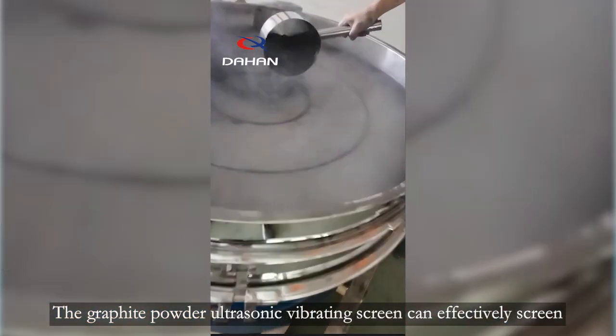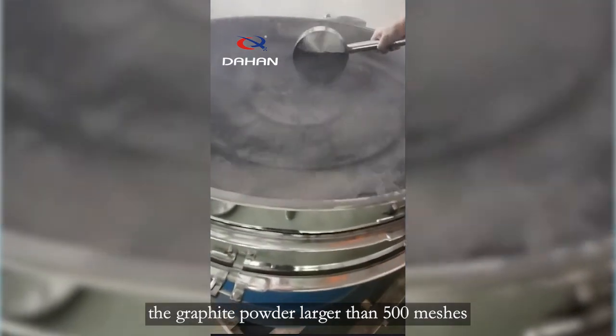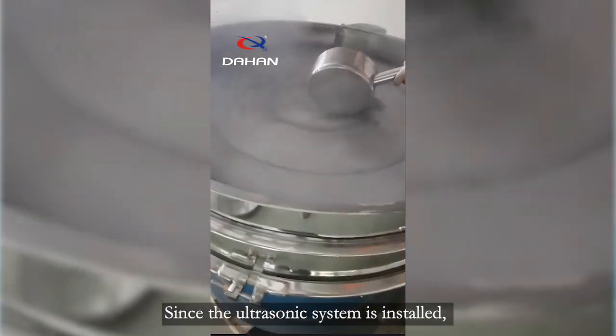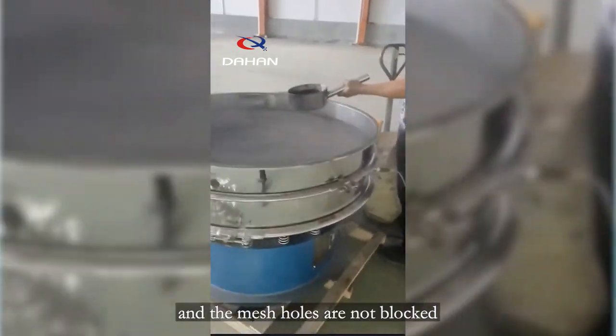The Graphite Powder Ultrasonic Vibrating Screen can effectively screen graphite powder larger than 500 meshes. Since the ultrasonic system is installed, the machine has a self-cleaning function, and the mesh holes are not blocked.